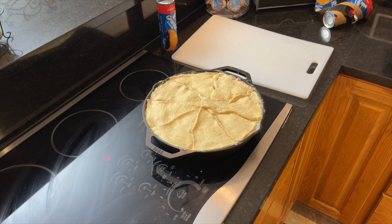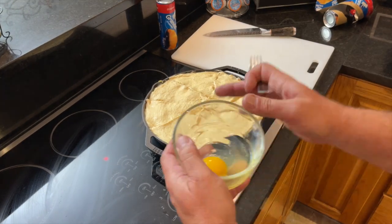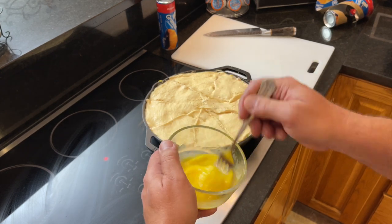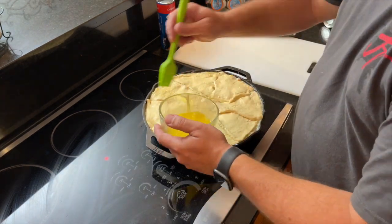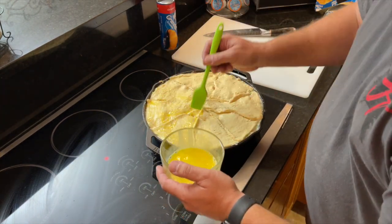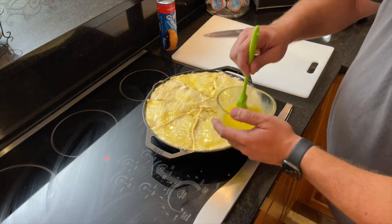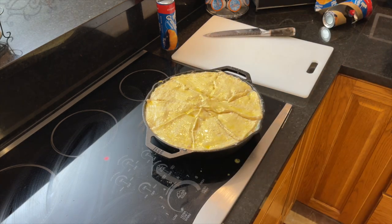One can of crescent rolls was enough to cover the entire casserole. Now I'm making an egg wash — beat the egg, get it incorporated, then spread it over the top of the crescent crust. This helps brown the topping beautifully. Once that's done, it's time to take it out to the Big Green Egg at 375 degrees and get this cooked and finished.